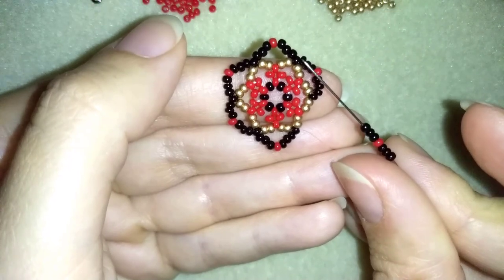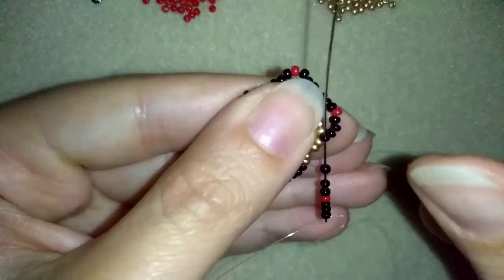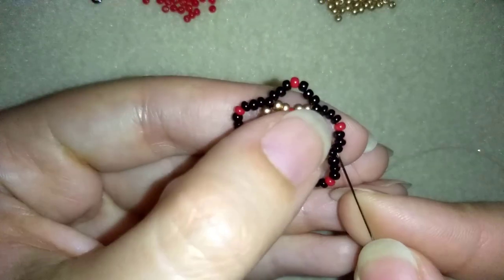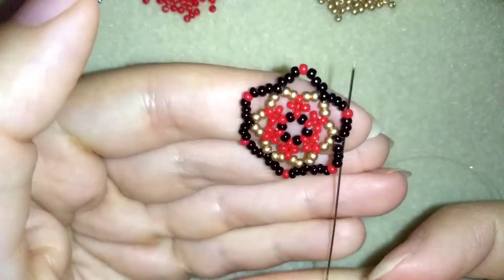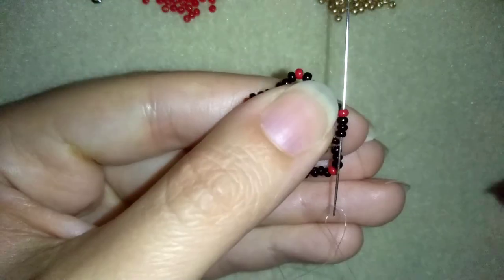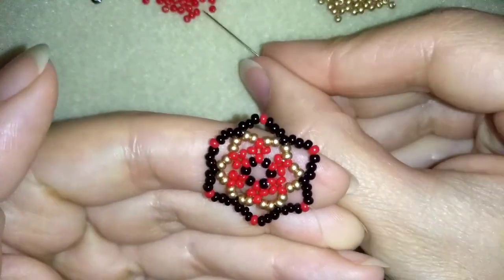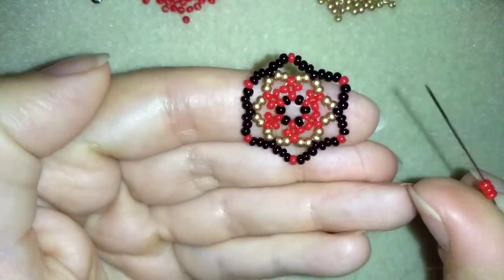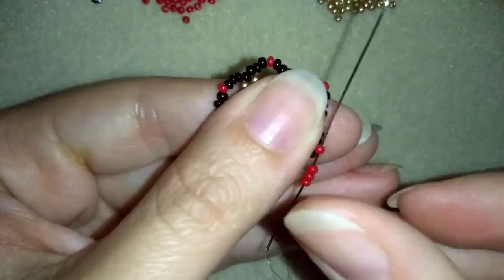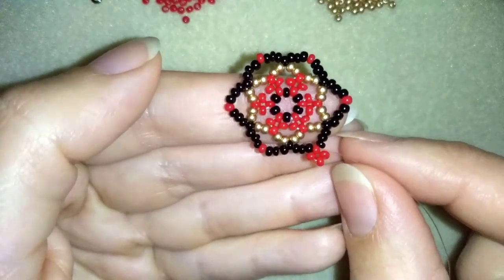These are the last seven beads, and I'm going through the black one again. Now I'm going through these three black beads and exiting out of my next red. Here I want to do right angle weave again — I'm going to take three red beads and go back in a circle through this red one. I have this beautiful right angle weave here.